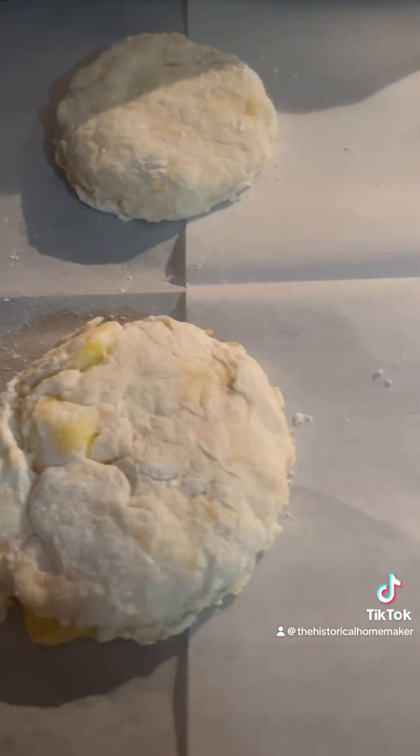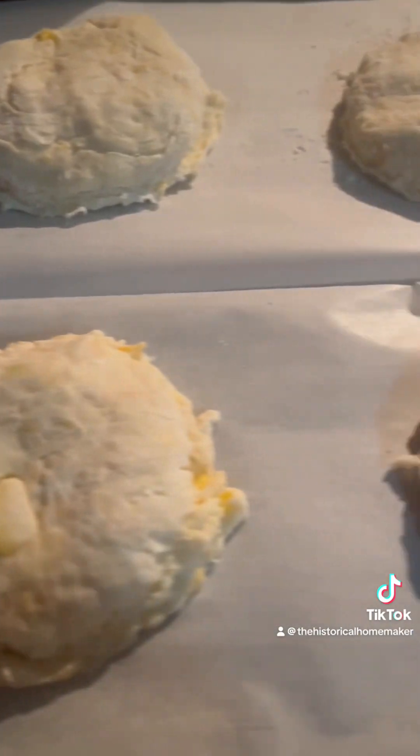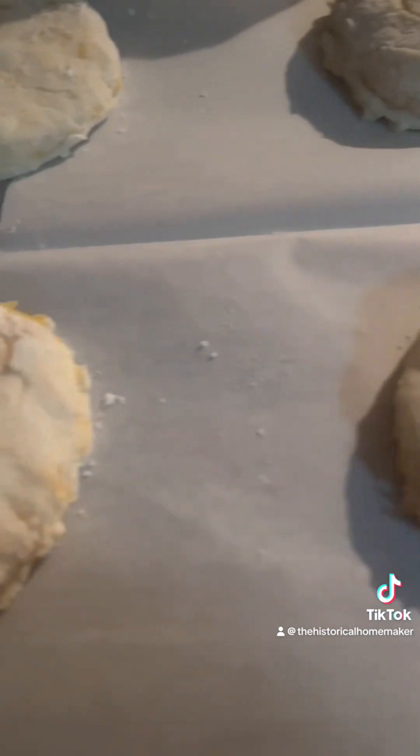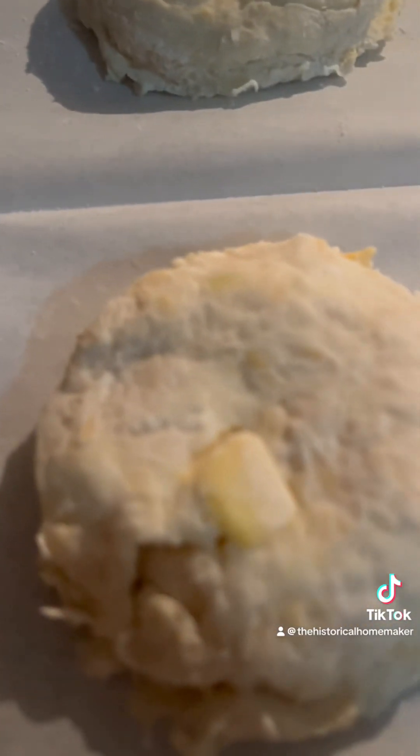I've lined a baking sheet with parchment paper and lined up my biscuits. I'm going to refrigerate the biscuit dough for about 15 minutes before I bake them.